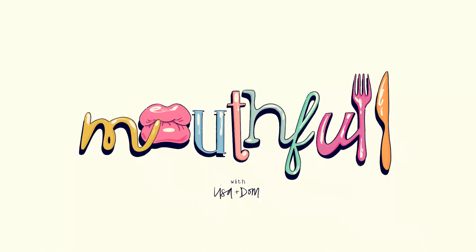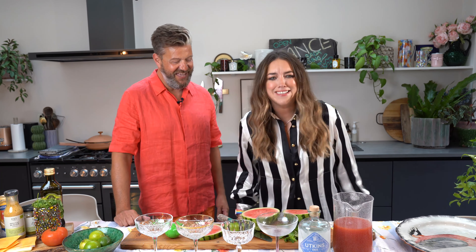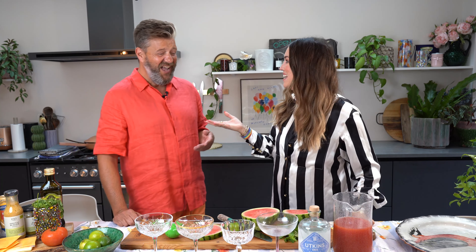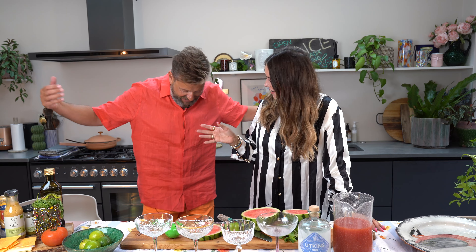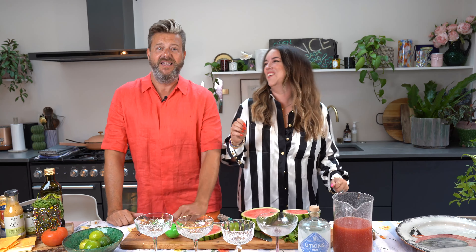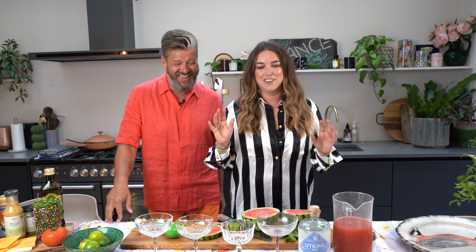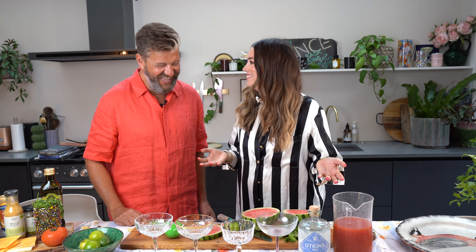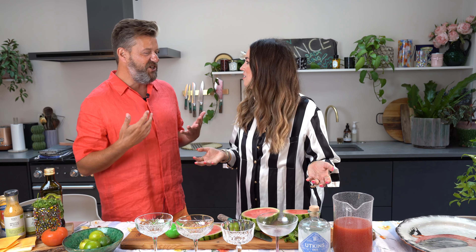This is going to be the easiest cocktail anyone has ever made in the history of cocktails — literally watermelon and vodka. I had this at a festival and you guys went crazy, like 'please show us how to make it!' I looked up the recipe and it was literally vodka and watermelon, so we're going to try and make it look fancy.